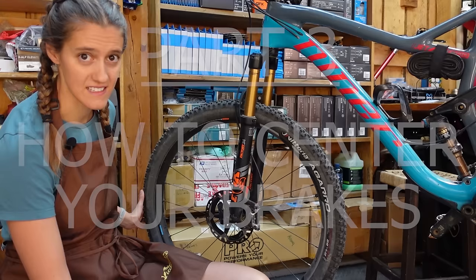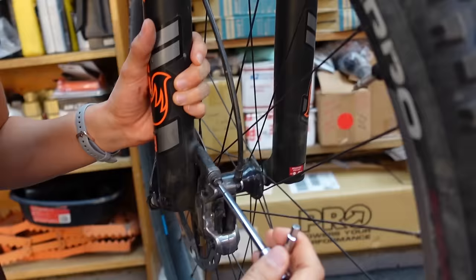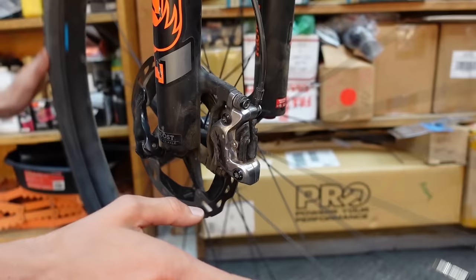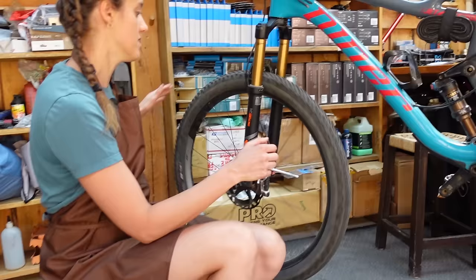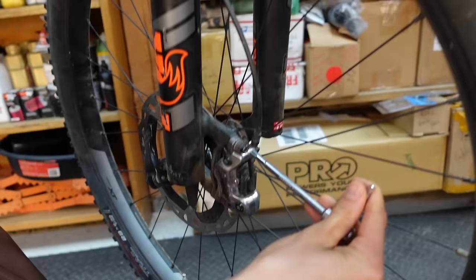This is the easiest way, we're going to start with this, and this usually works. We're going to loosen these bolts. As you can see, the caliper can move — that's what you want. So we're going to go ahead and spin the wheel, and then since this is the front brake, I'm just going to reach up and grab that brake. Now I'm going to hold that while I tighten this down.